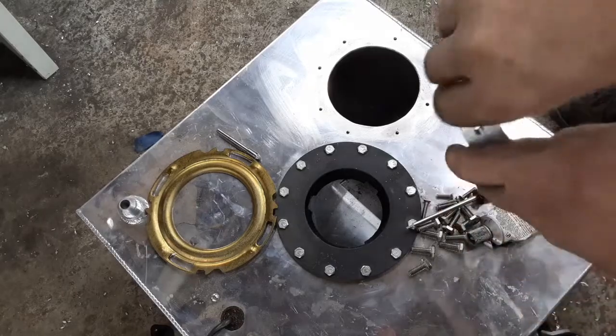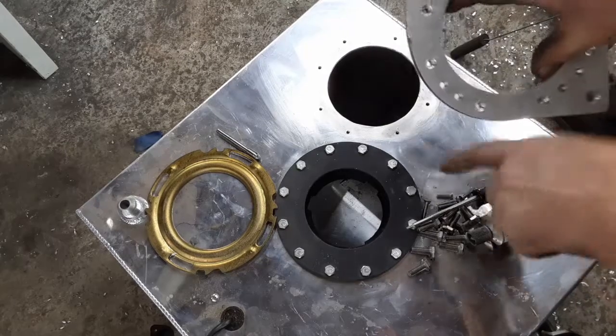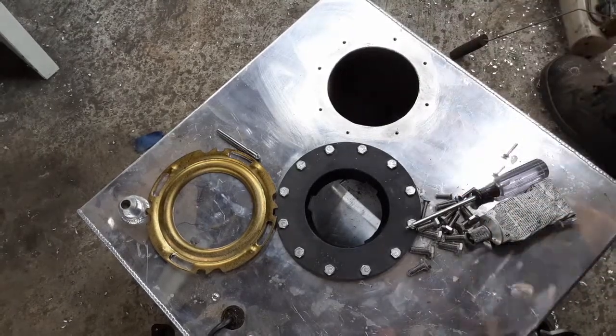There's another four-inch hole and then a bolt pattern around the edge. One set of bolts is to bolt it to this fuel cell and the other is to bolt the fuel pump in. So I've got this all prepped.